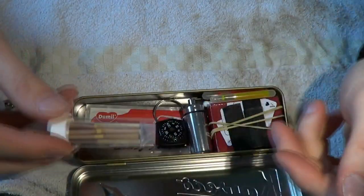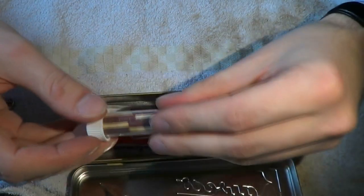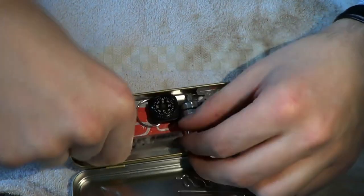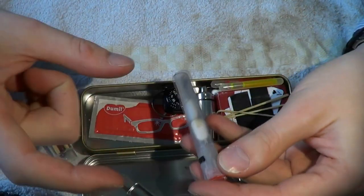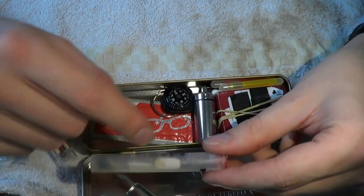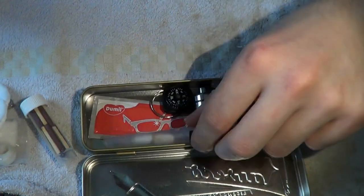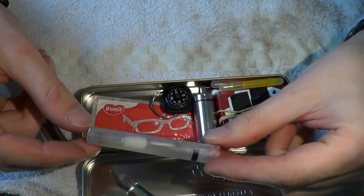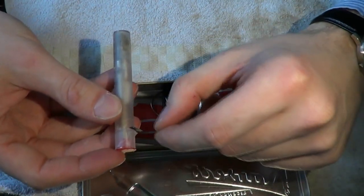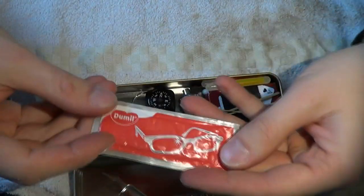Weatherproof matches in a little test tube — they are safe, this is waterproof. Here I have a glasses repair kit with one of those little watch screwdrivers, as well as some emergency nose pad wings — the things that can break off easily — plus some small screws if you lose one. This is taped shut to keep water out. The little black thing is the lip so I know I can grab it. It's tape folded in half, open it up if I need it. Glasses cleaning — always useful.